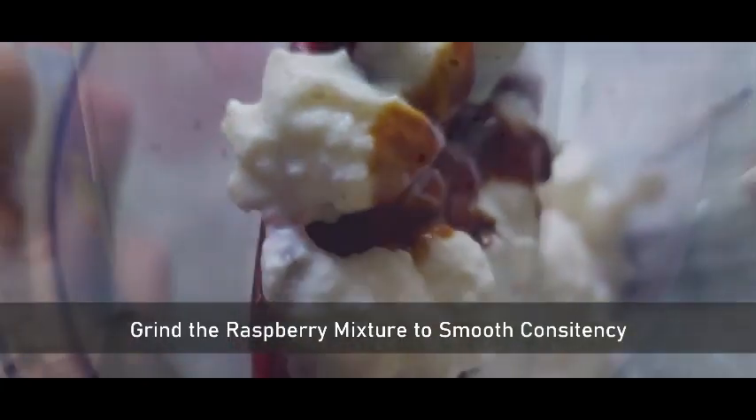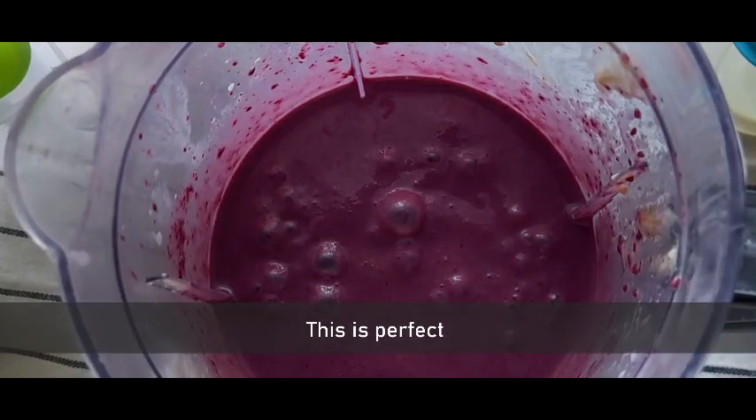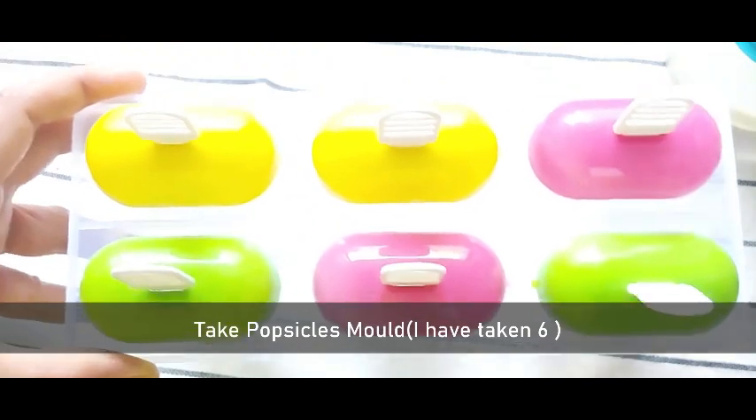Now grind this raspberry mixture to a smooth consistency. And there you go — the perfect smooth raspberry mixture is ready. See the color, it's so bright!